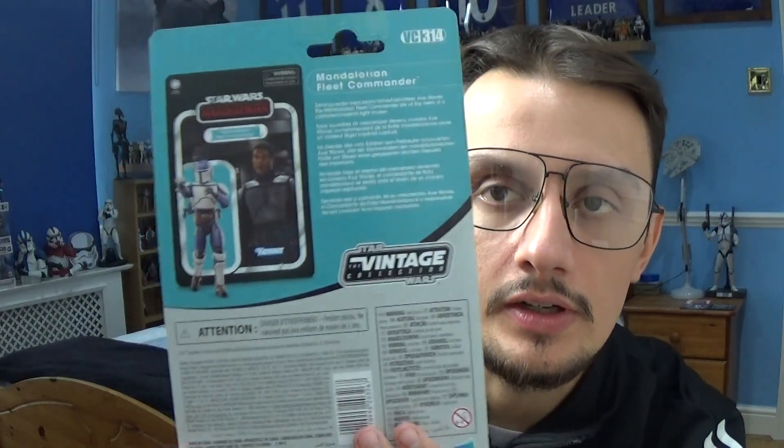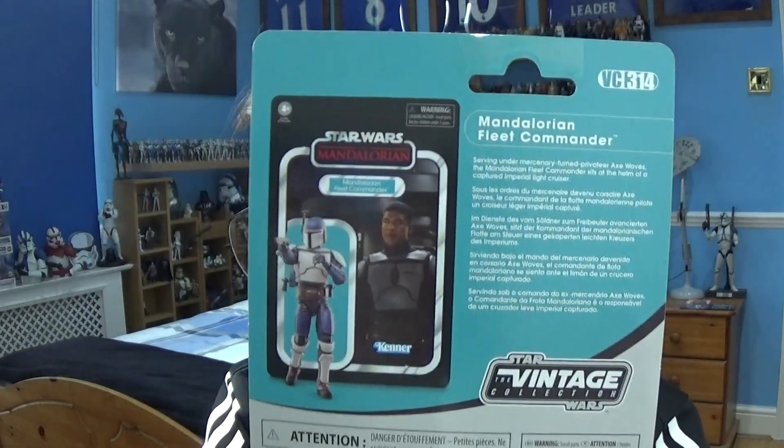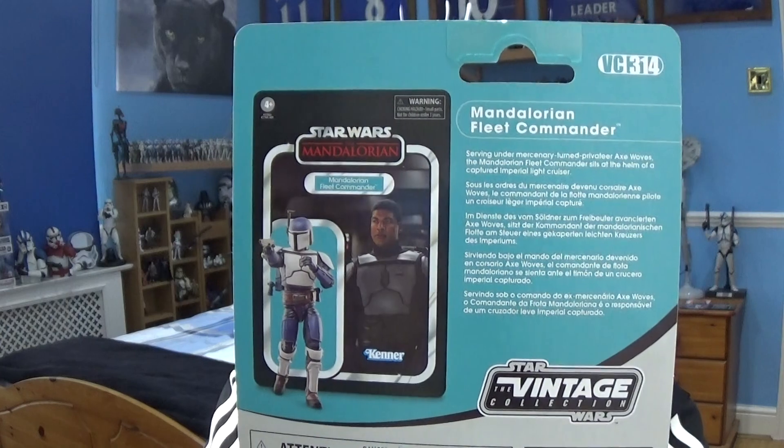So that's the Mandalorian Fleet Commander — we'll take a look at this figure in a few moments, but first let's look at the vintage card. This is the Vintage Collection card for this character: Mandalorian logo, the name of the character, the plastic bubble that protects the figure, the Kenner logo, and an image of the character in action. Turning around, you've got more legal information at the back, a brief description, and an image of the figure.